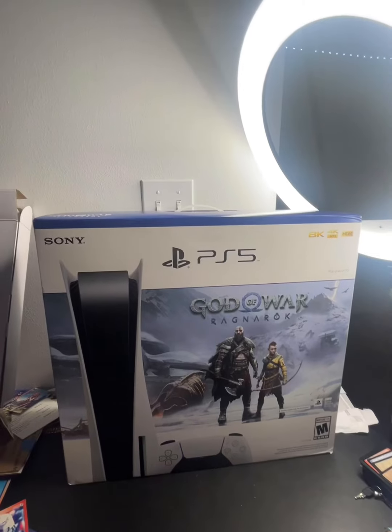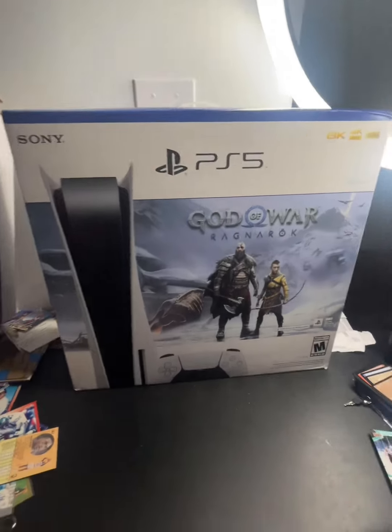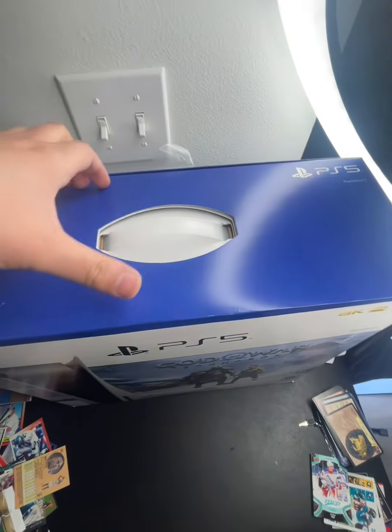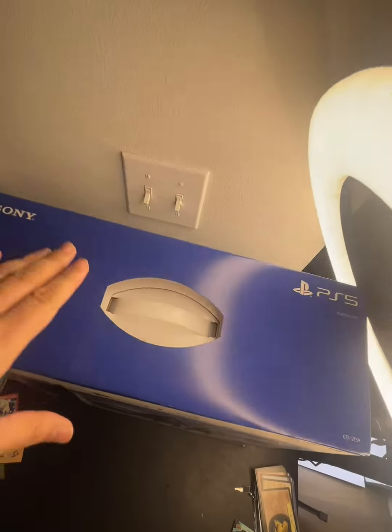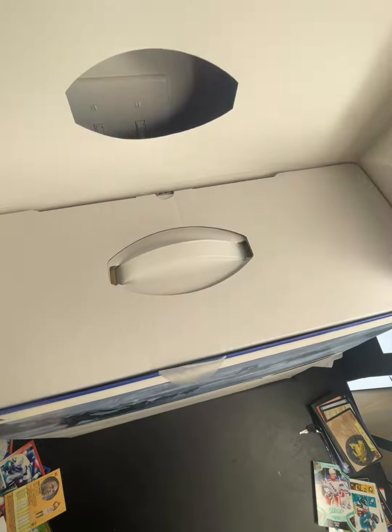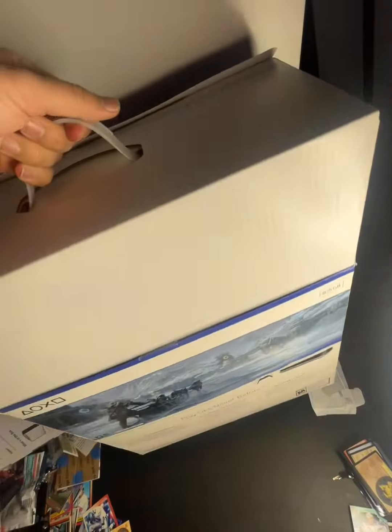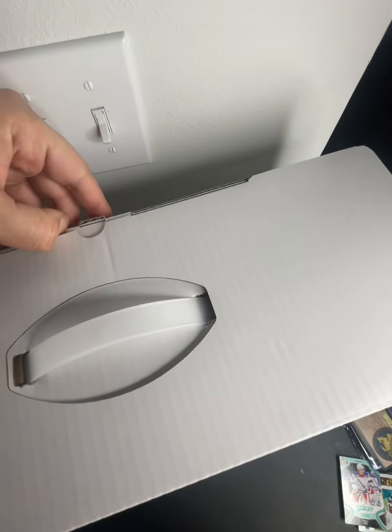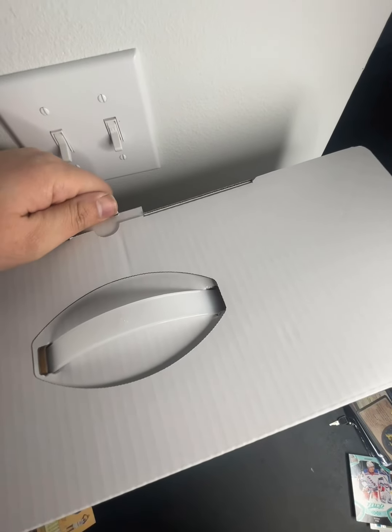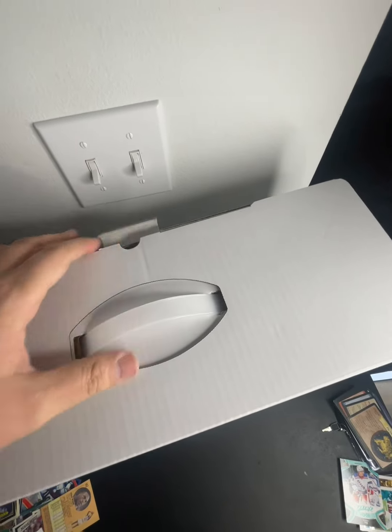Hello everyone, look what I just got today — finally! We're gonna be unboxing it, so here we go. Let's get it! I'm so excited. After so many years trying to get one, everywhere I go is a thousand dollars.